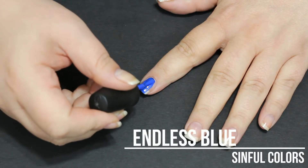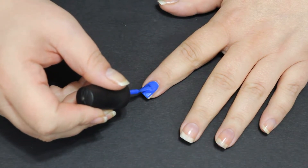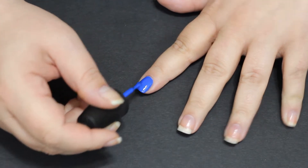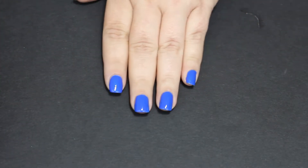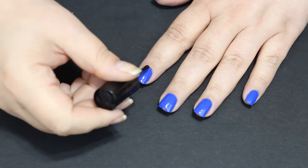I'm going to go in with Endless Blue from Sinful Colors. You can get away with one coat on this, but I did go ahead and do two coats across all of the nails — just as a little bright base to make those white and yellow chicken colors pop. So that is what this looks like on all of the nails with two coats.